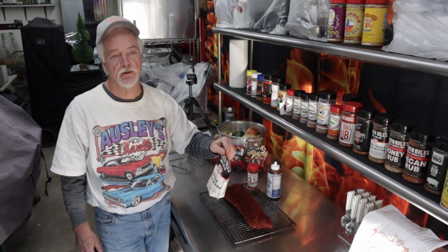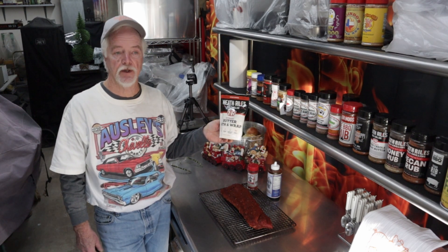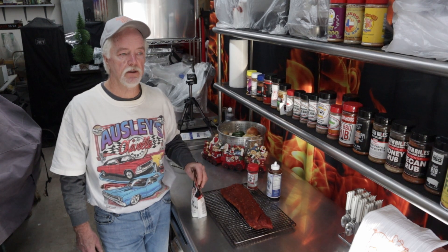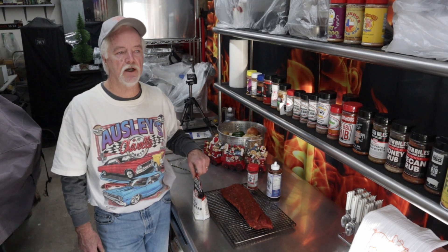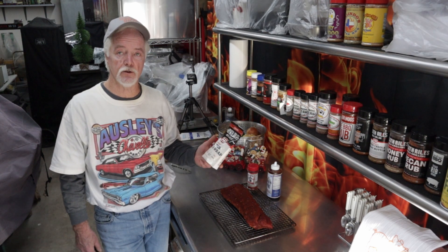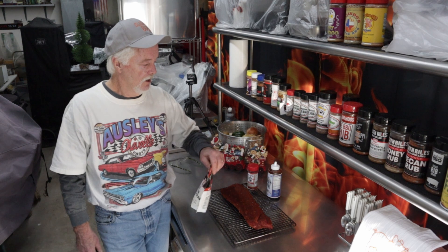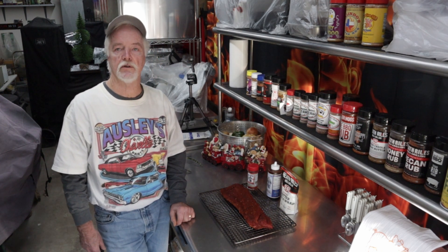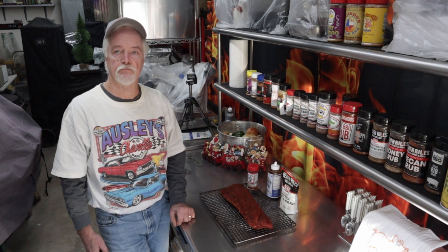When we wrap, I'm going to use this Heath Riles butter bath and wrap. Last time I used a little wine to dilute it, but today I'm going to use apple juice. So we will see how this goes. I'm waiting for the grill to heat up right now and we'll bring it back when we get the ribs onto the kettle. Stay tuned.